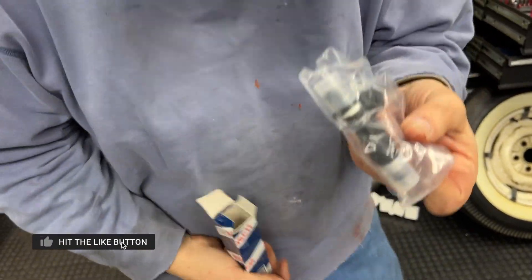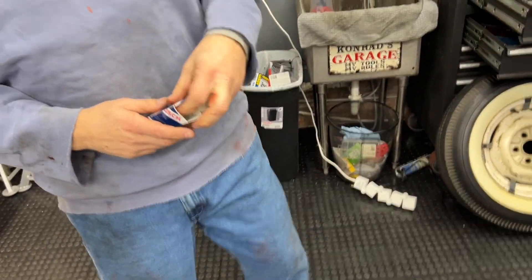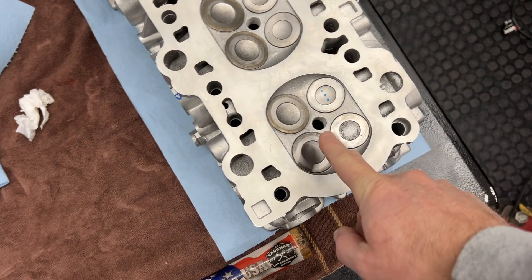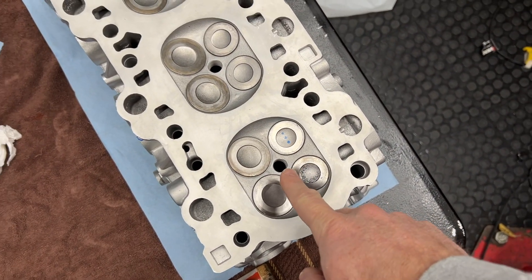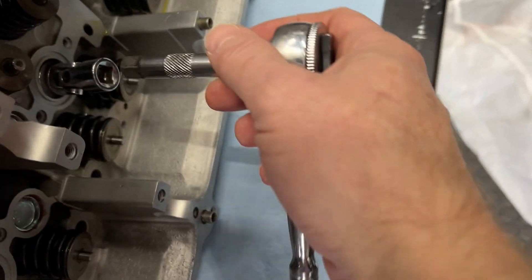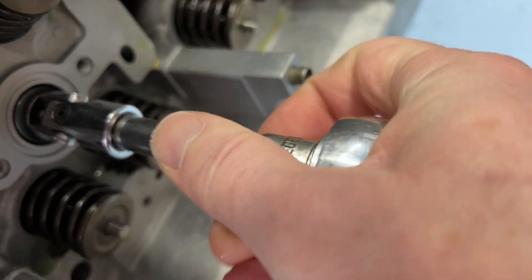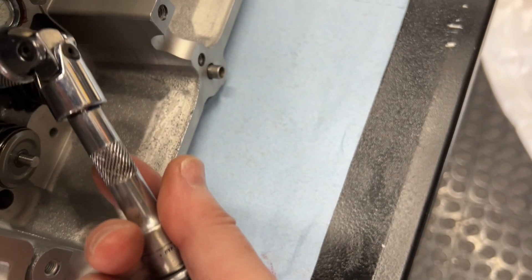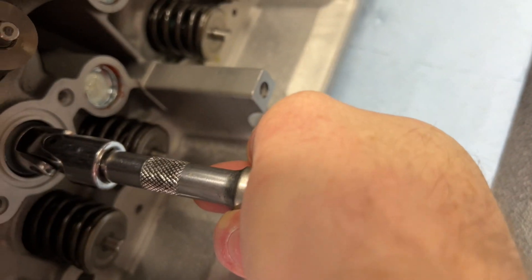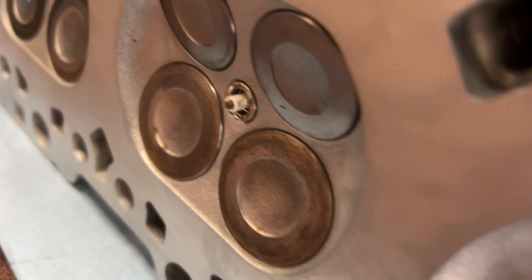So the first thing we're going to do is take our spark plugs — we're going to find some spark plugs to fill in this hole to do our leak test. Nothing like live filming as you go. All right, so we just got our spark plugs started in here by hand and I do want to just snug them down with an actual spark plug tool to make sure the water, if it were to leak, would not be leaking from here. And then on this side, you can see this is how much a spark plug sticks out.